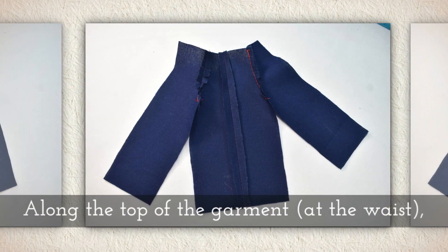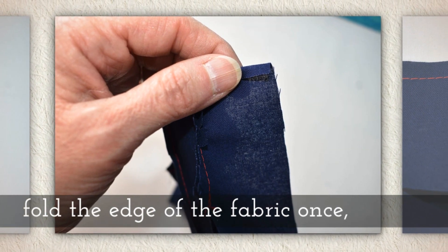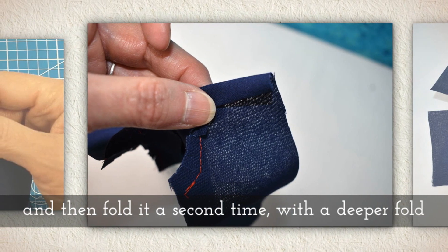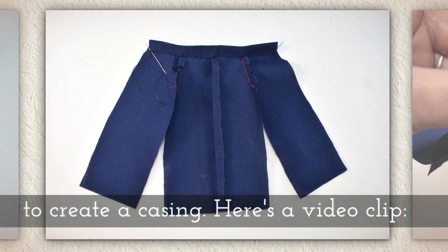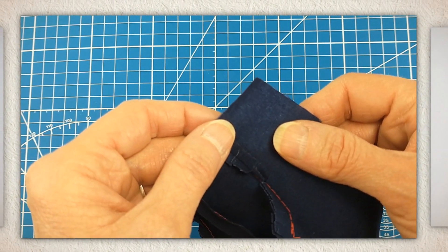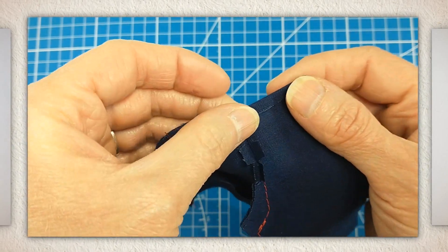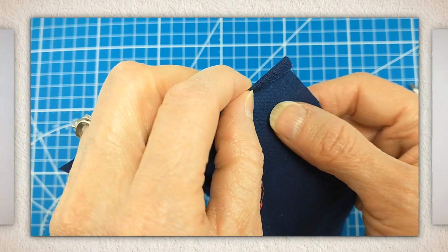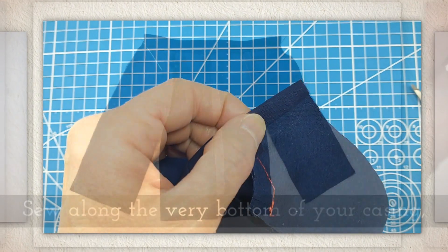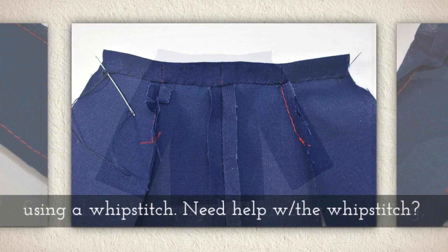Along the top of the garment at the waist, fold the edge of the fabric once — a tiny fold — and then fold it a second time with a deeper fold. This will create a casing. Your pattern shows where each fold should be, so follow the guidelines on the pattern. Sew along the very bottom of your casing.